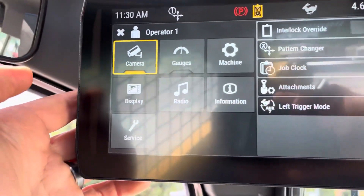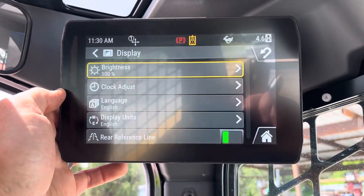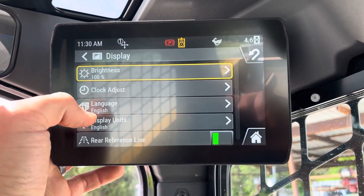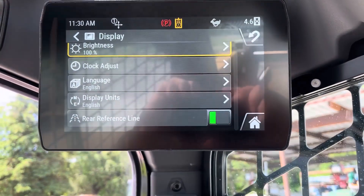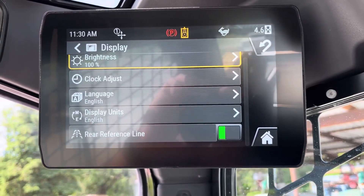Under the display tab, this is where you can adjust brightness, your clock, language, display units. You can also have it not show the rear reference lines in the backup camera if you wanted to.